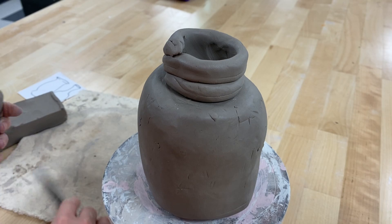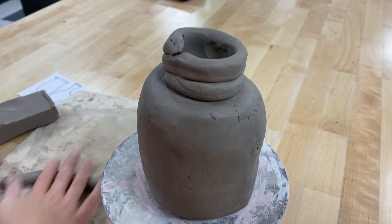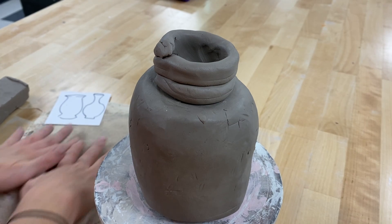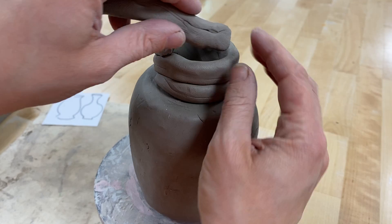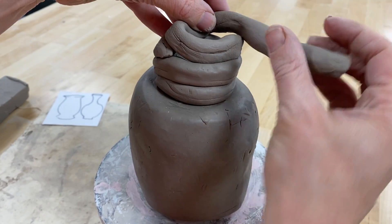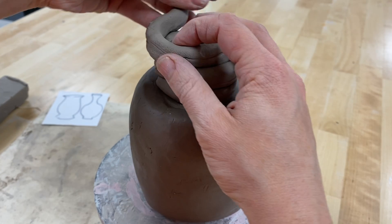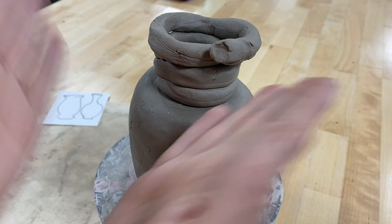Another beautiful thing you can do with coil is make your curves shift into different shapes — you can have them come in and then go out again. If I want the form to get smaller, I can place my coils more on the inside, slowly getting smaller and smaller. If I wanted it to get bigger, I place them more on the outside. It's just a way to change that curve.